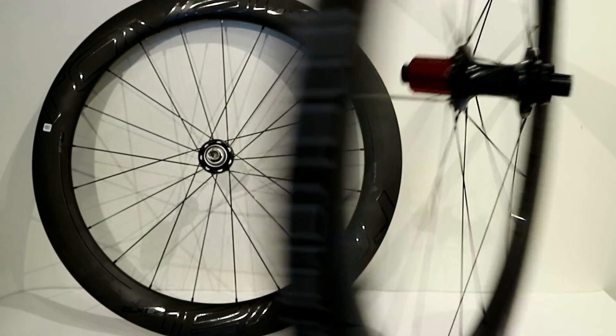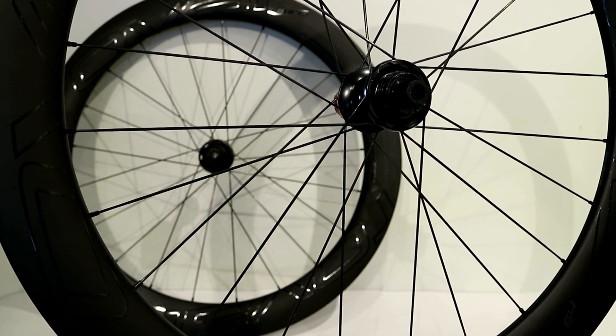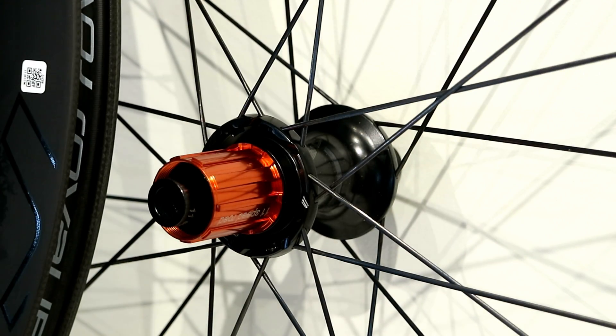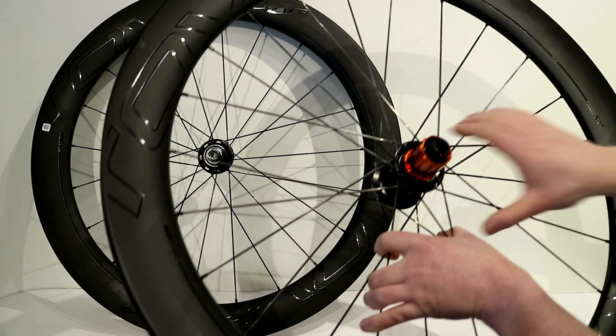Both the front and rear run center lock hubs. What's pretty neat is the hubs themselves actually run DT Swiss internals, so you're going to have the DT Swiss star ratchet system. That also means that getting bearing replacements or even freehub bodies is going to be really, really easy.